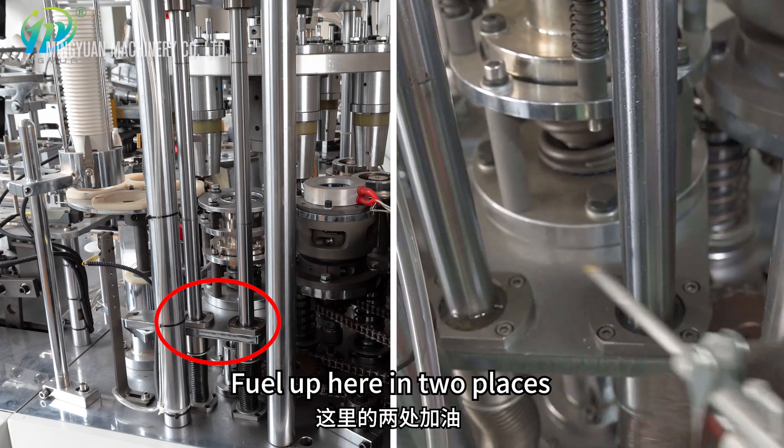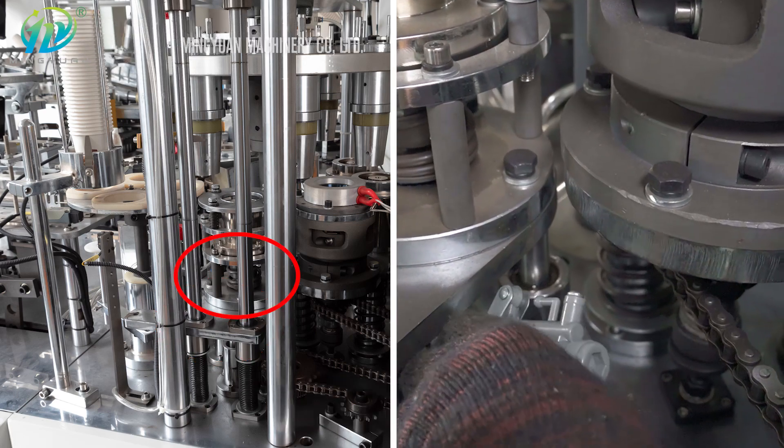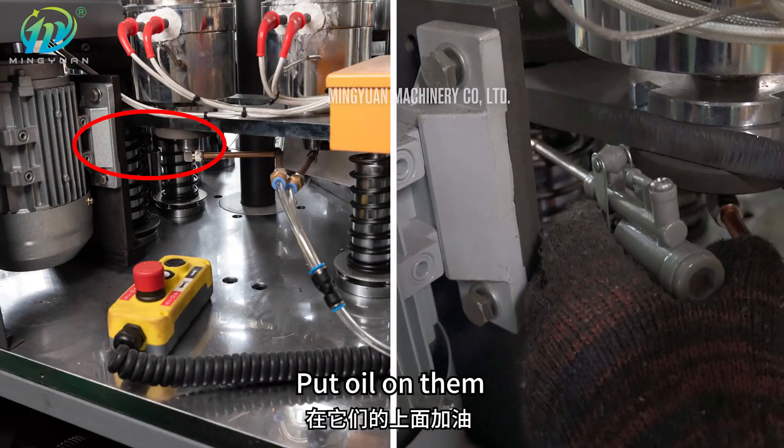Fuel up here in two places. Add oil to the moving parts inside. Put oil on them.